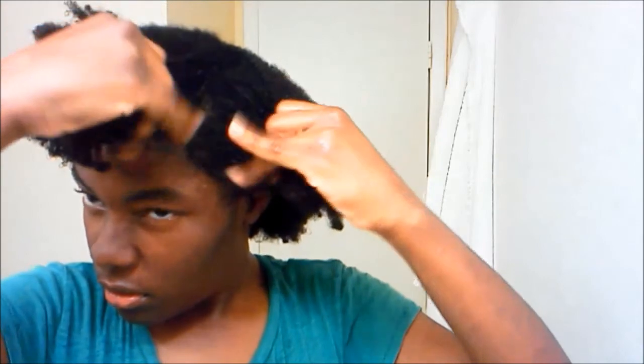So now I shampoo and condition my hair. My hair is pretty much really, really wet — almost soaking wet. Shampoo and condition.